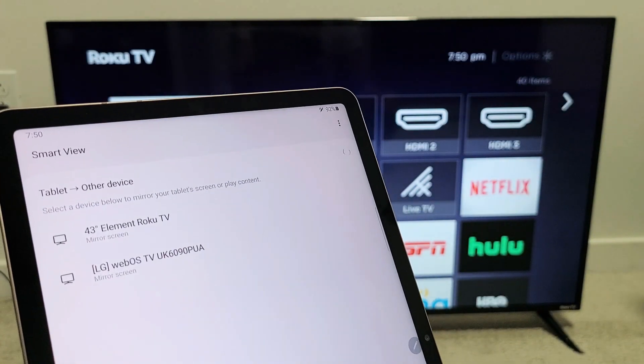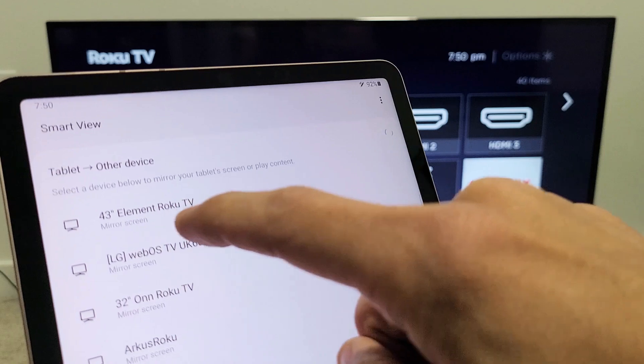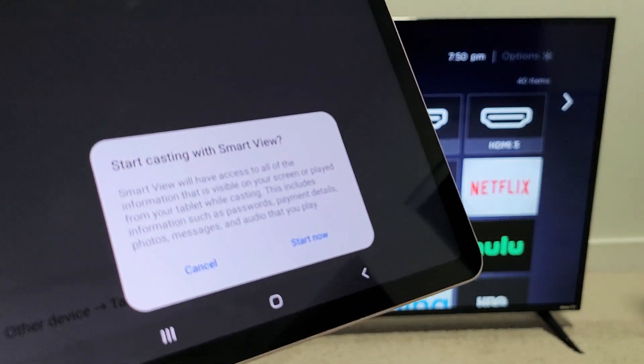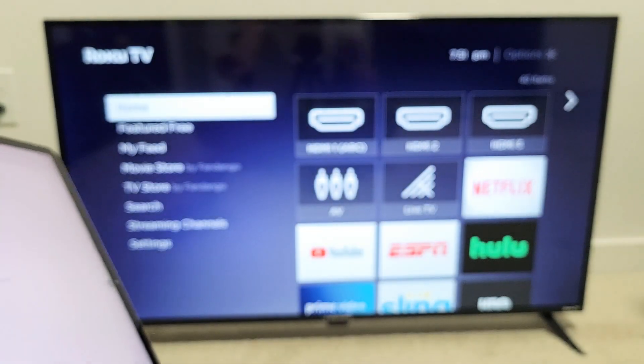Let's see if it finds my Element Roku TV, which is right here on top — 43-inch Roku TV. It says 'mirror screen.' Let's tap on that, and as soon as you tap on that, you get a message that pops up at the bottom. It says 'start casting with Smart View.' Let's tap on 'start now.'